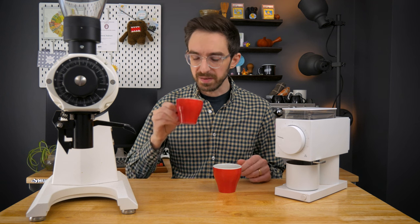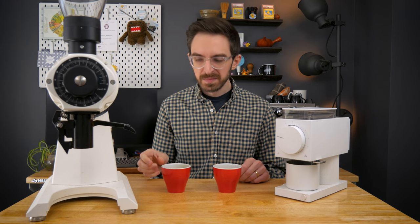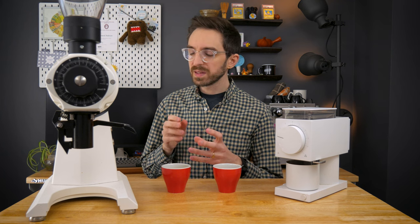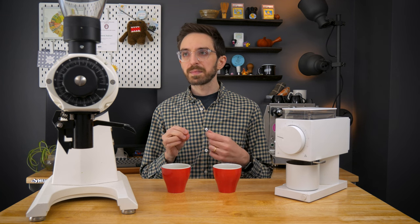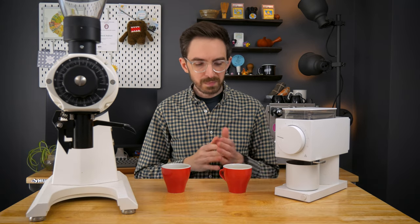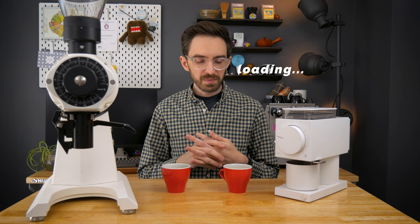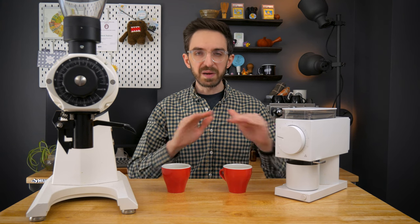This was a light-roasted Ethiopian, by the way. On the first cup I've got plenty of sweetness, good body, a little bit of astringency coming in right at the end. The second cup is a lot more floral, a little bit more acidity — but not in an abrasive way. It's very mellow and very clean.